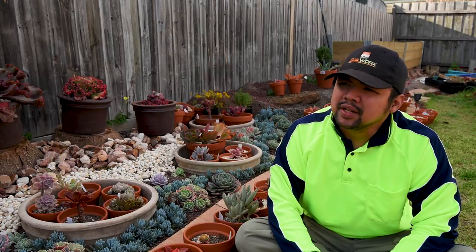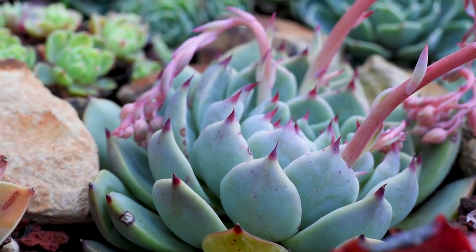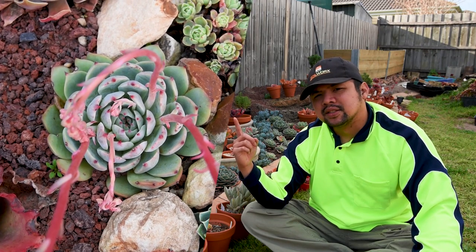I think cuspidate more correctly describes the leaf shape of the Chihuahuensis specimens that we see these days. Here's another good look at the Chihuahuensis.